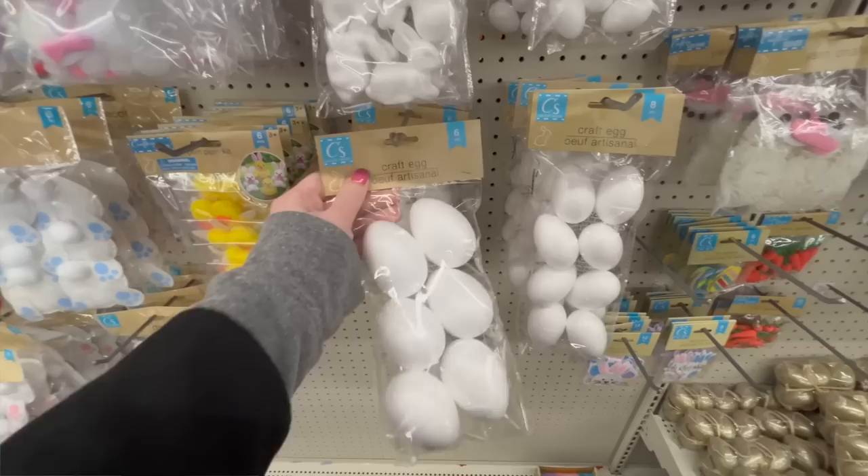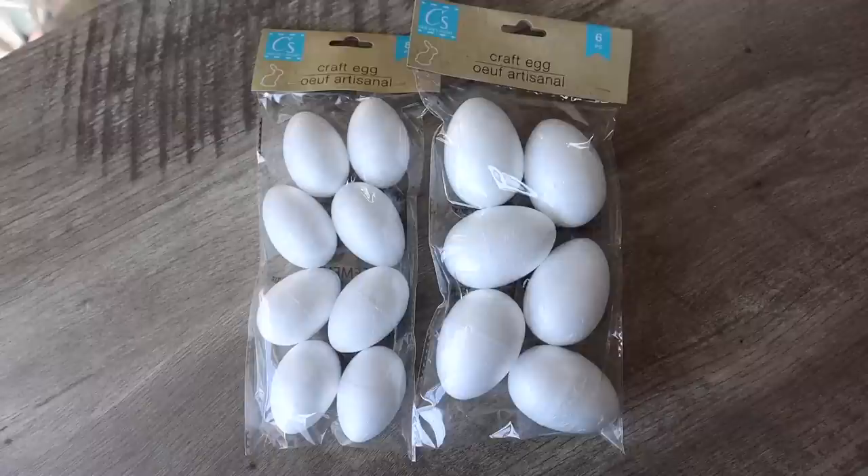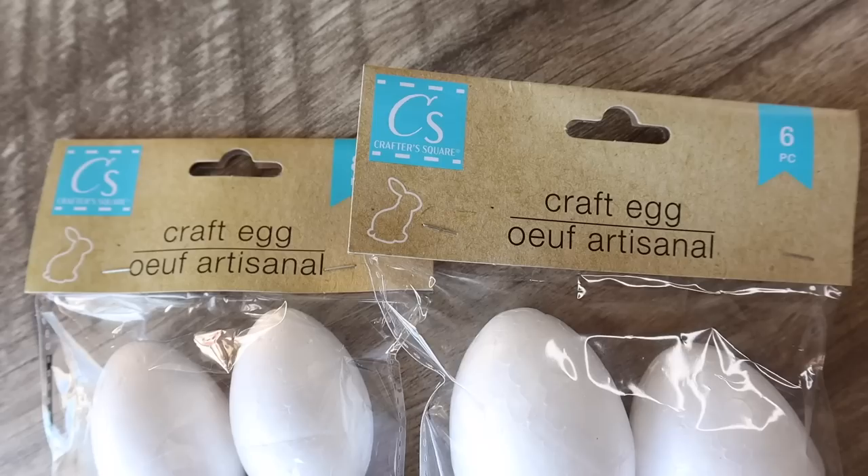I grabbed two different sizes of craft eggs. The larger ones come six to a pack for $1.25 — I got two packs for a dozen. I also grabbed an eight-piece pack of smaller eggs that have little divots. I have a project in mind for these; hopefully they'll be featured in my Kirkland's dupe video, which is coming back again this year since it's one of your favorites.